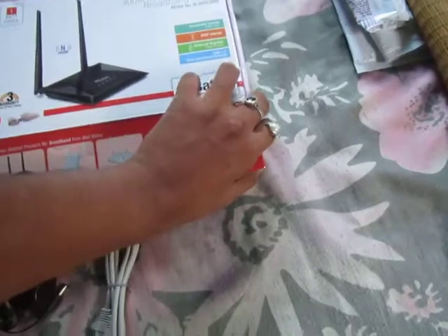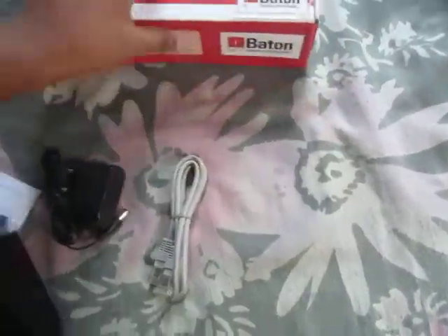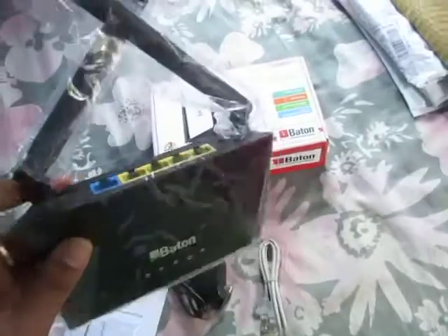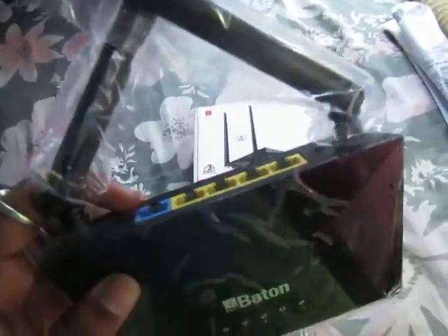Wireless router unboxing complete. 3 watts warranty, 3 years. This is the router: 4 LAN ports and 1 WAN port, and this is the WiFi — 2 antennas.